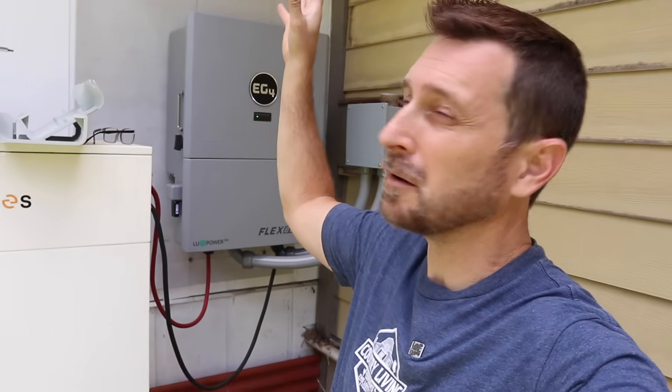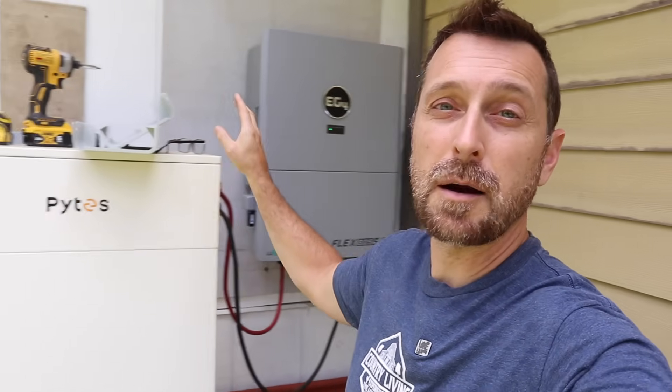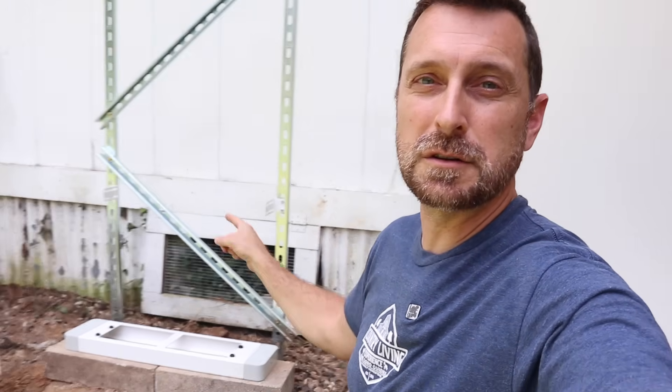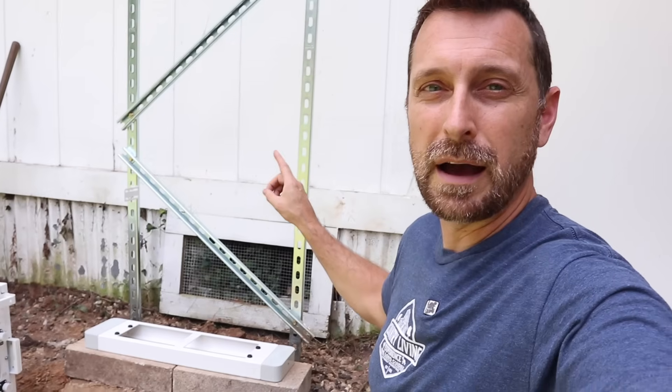Here we are on the exterior of our house on the north side, protected a little bit from the elements by our overhang. This is the perfect spot to add the Ethos battery system. We've got our Flex Boss inverter and our Pites box. Right next to the Pites V-Box is going to go the new Ethos system.